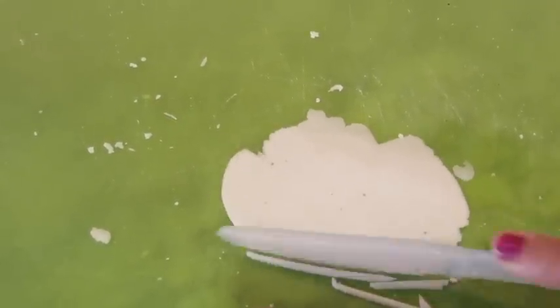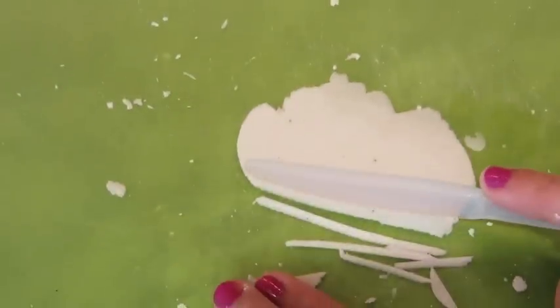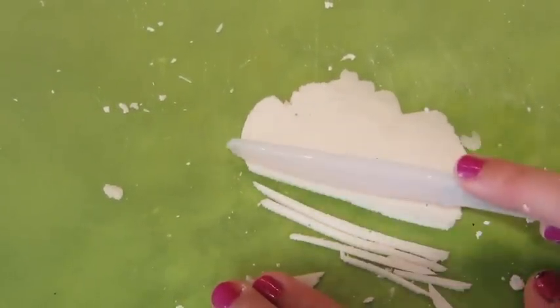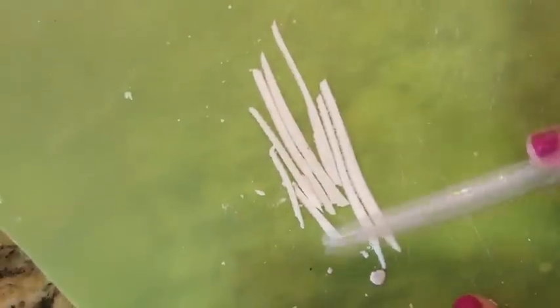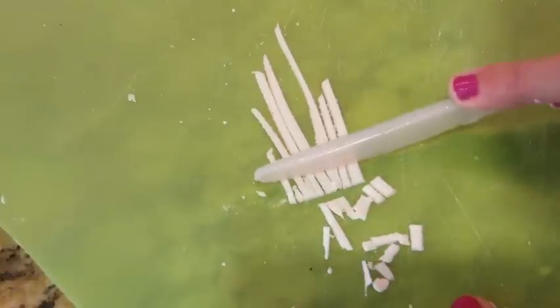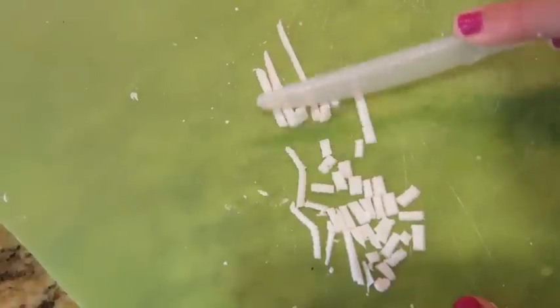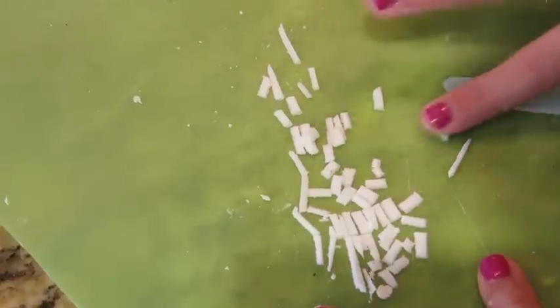Then flattening out another piece, I'm cutting it into little strips. Once you have all those, you're going to want to cut them into little pieces. Then taking each one of those little pieces, you're going to want to roll it out. Then you want to take all those and put them on a sheet and cook in the oven for an hour.